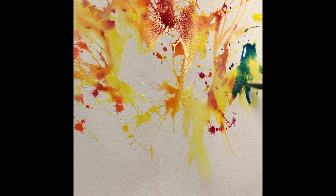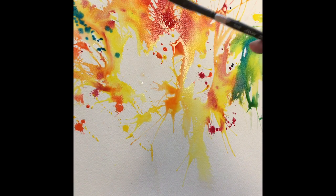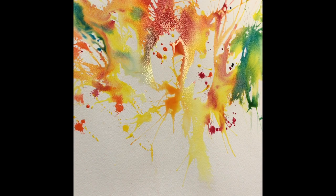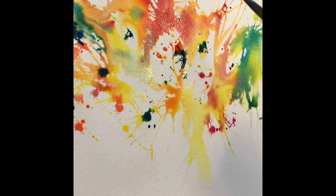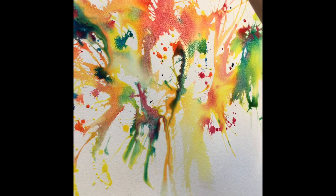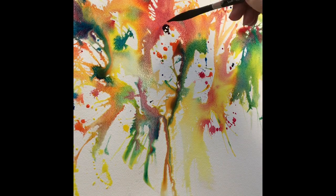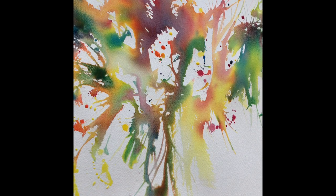Now I'm using Windsor Blue, pre-mixed a little bit on my palette with the yellow. You must be careful that it doesn't dirty up your page by putting green on top of that Alizarin Crimson — it might go a bit muddy. So unless you want that, be careful about where you place the bluey-green colour. A little bit of mud is okay, especially if you've got some bright colours, but just be careful.